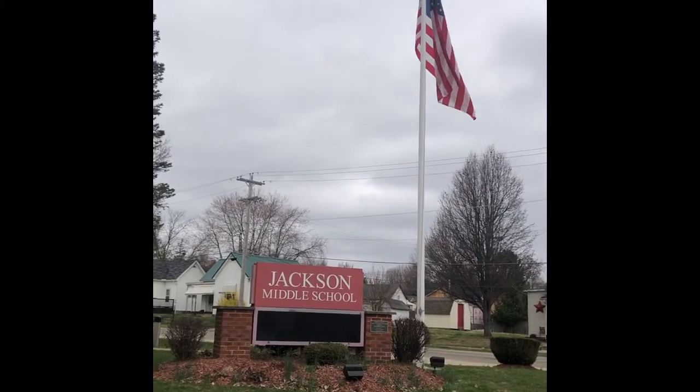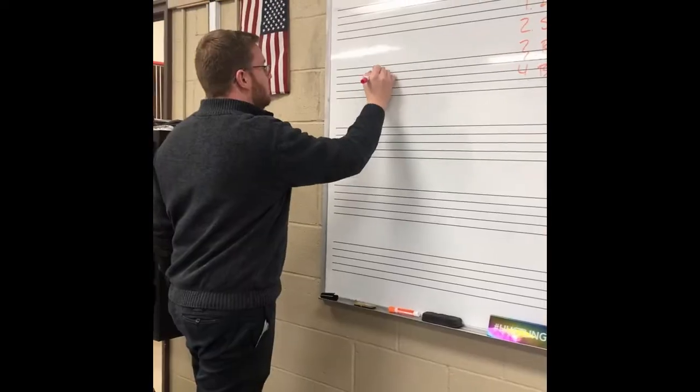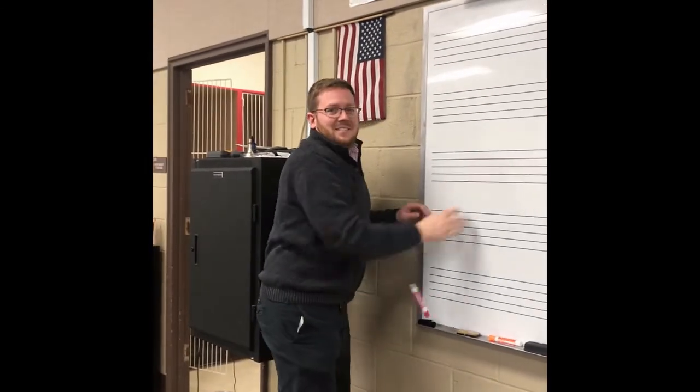Oh my band, oh my band. Oh when you can't have it at school, oh when you can't have it at school.